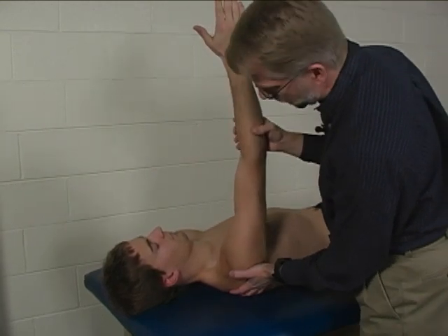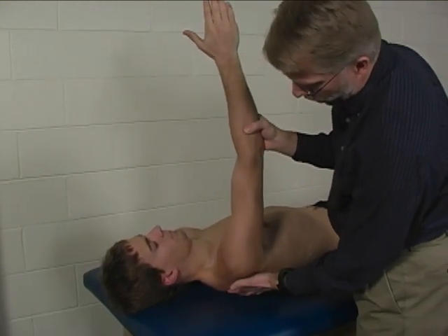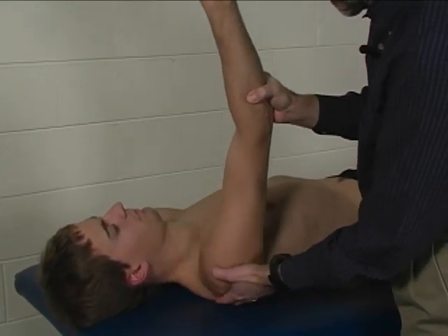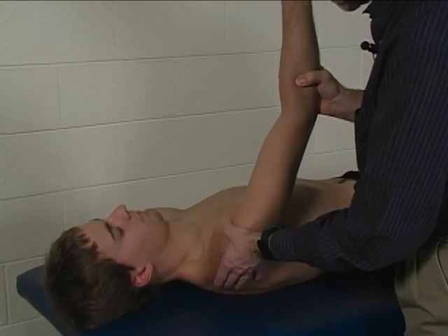Again, substitutions with this — we are looking for scapular protraction, where the scapula comes around the side, not anterior tipping. We are looking for scapular protraction.